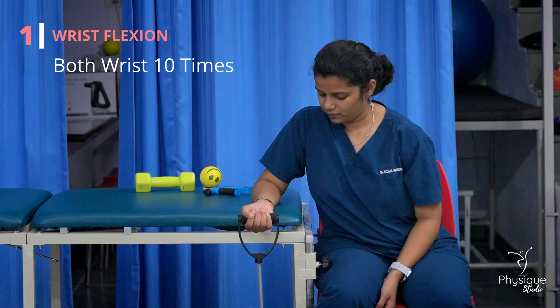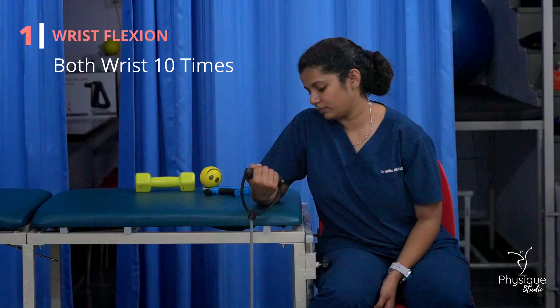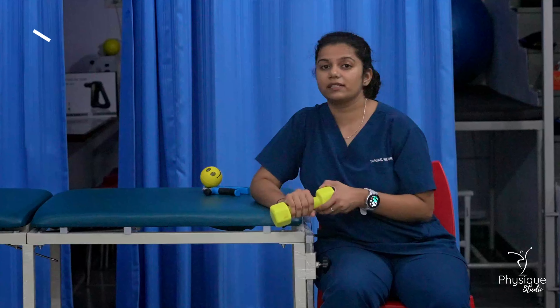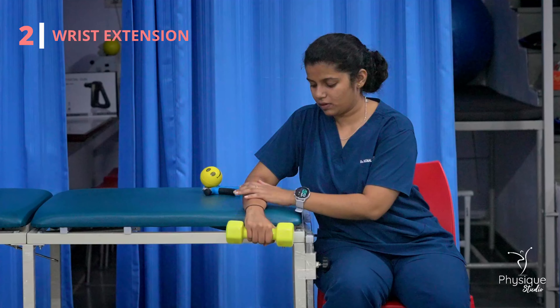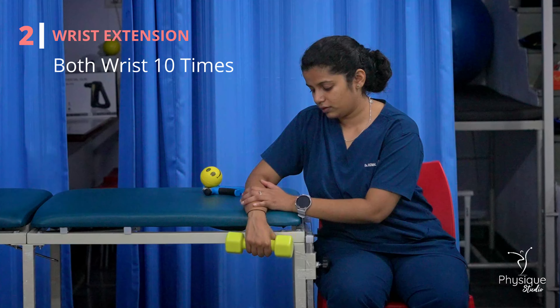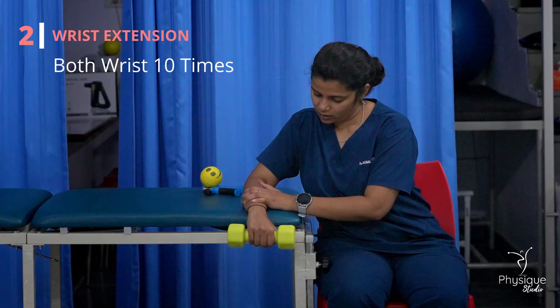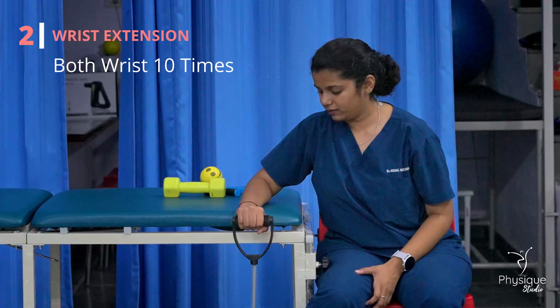The same is wrist extension. Same — and do backward extension. Same exercise with the band.